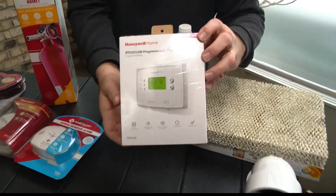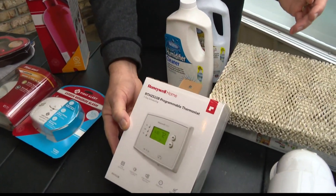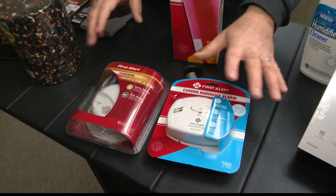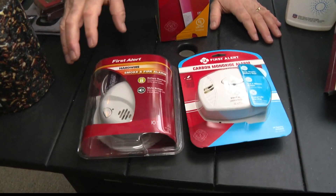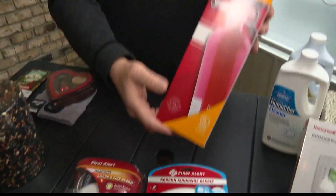Your thermostat — you can install a programmable one. You can also turn the fan on and let it run 24 hours a day. I know it sounds crazy — you might think it's going to burn up the motor, but it's actually better for the motor because it's not starting and stopping. What it does is even out the heat, and some of those cold spots in your house it might correct. If you're using the fireplace for alternate heating, make sure you have carbon monoxide detectors, smoke detectors, and a home fire extinguisher — that's really important.